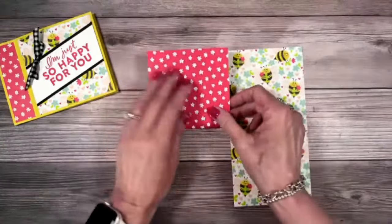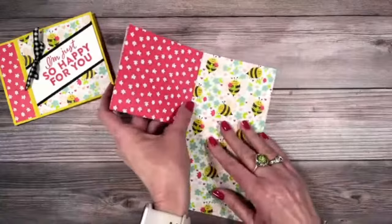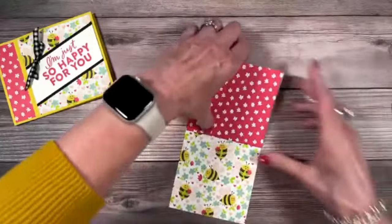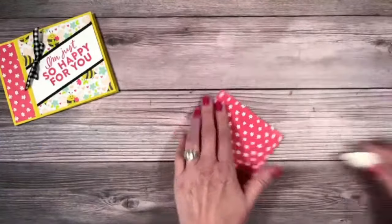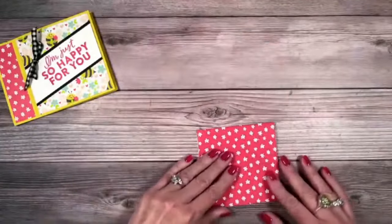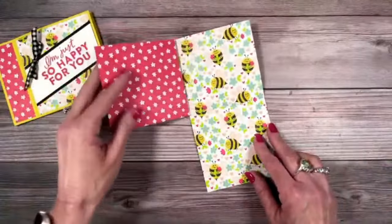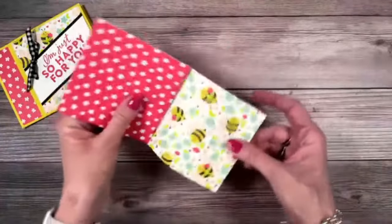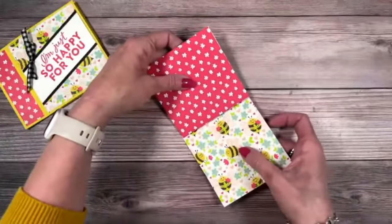We are going to start to fold. Starting at the bottom left, crease that down. Then flip it over, line it up, and crease it. Now flip it down and crease it. So it's just: bottom left, one, two, and three. If you don't get that perfect, don't worry — as long as it opens. We have no stress when we do this. This last flap is the one on the bottom right — that's the one we want to put adhesive on.